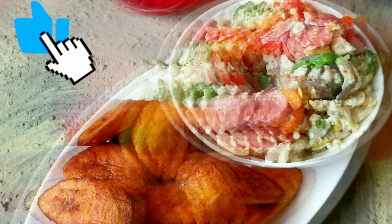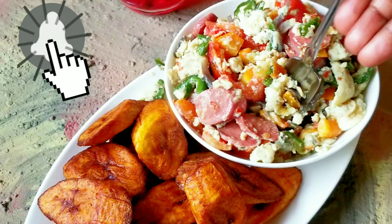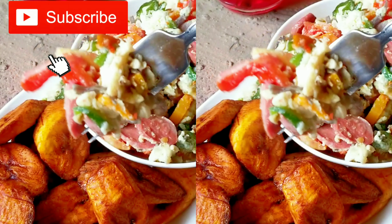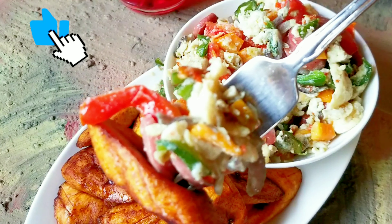Hi everyone, it's another beautiful weekend. Today we are making egg sauce. Here is our egg sauce paired with some fried plantain and it's so yummy.